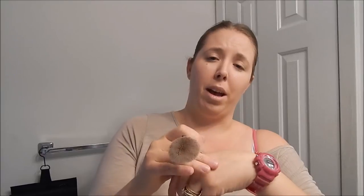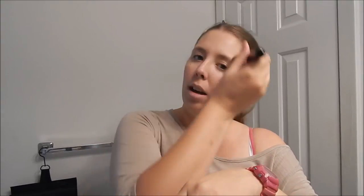I added my foundation to the back of my hand and then dabbed it onto my face and buffed it out using the brush. As you can see, it left full coverage — nice, soft, even application.